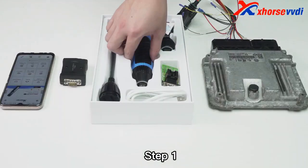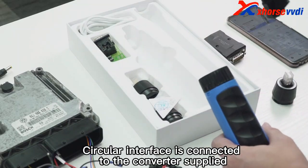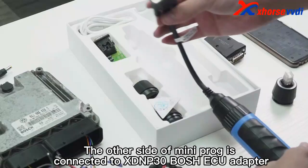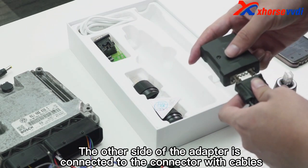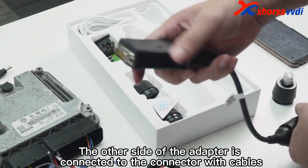Step 1. First remove MINI PROC heads. The circular interface is connected to the converter supplied. The other side of MINI PROC is connected to the XDMP30 Bosch ECU adapter. The other side of the adapter is connected to the connector with cables.